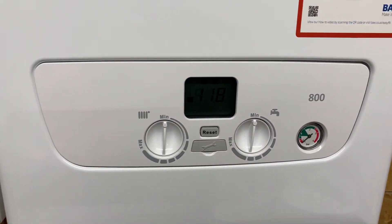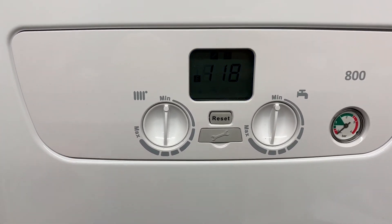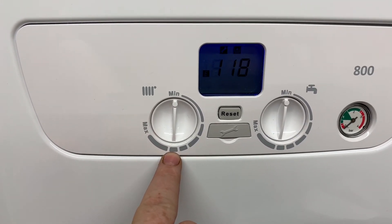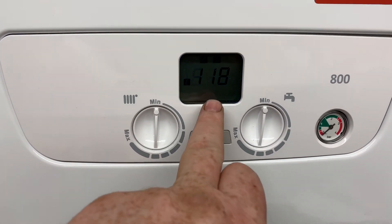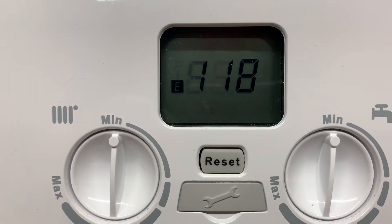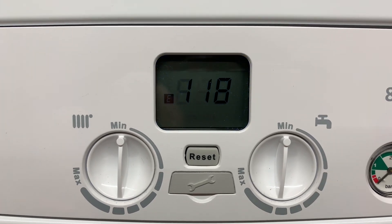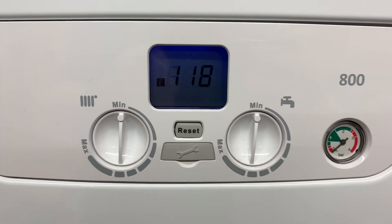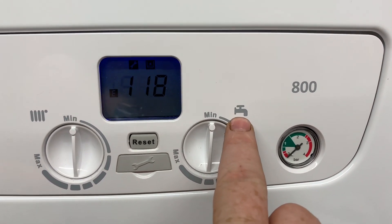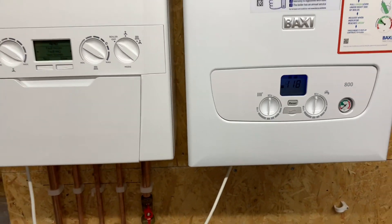The Baxi 800 front display is very simple and fairly basic. You've got heating temperature up and down, and your display which only really tells you faults — there's a 118 fault showing at the moment since this boiler is not piped up, so it's got a low pressure fault code. It's good for showing fault codes. Then we've got the temperature of the hot water.